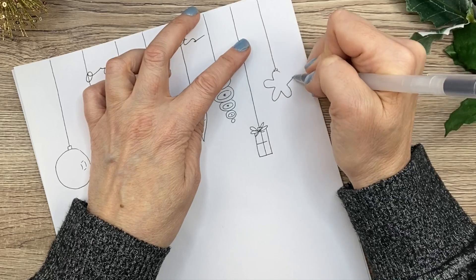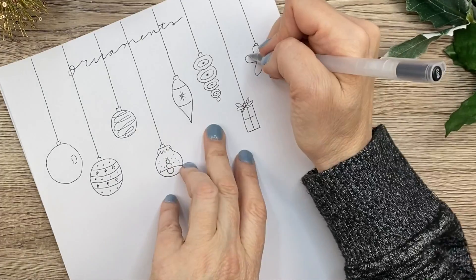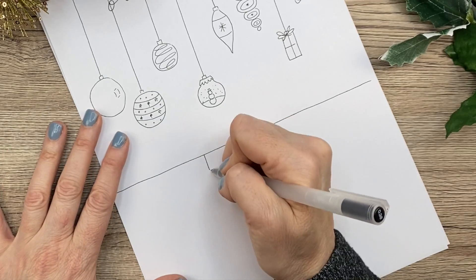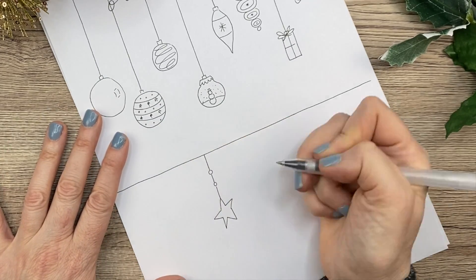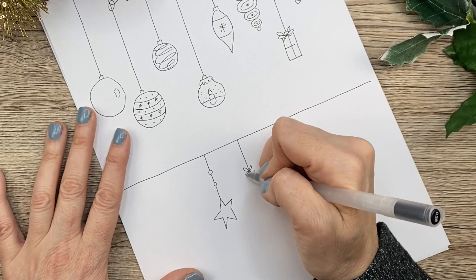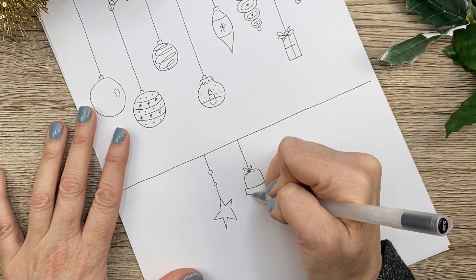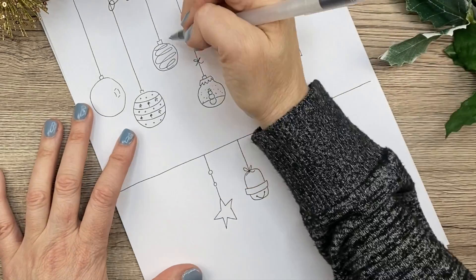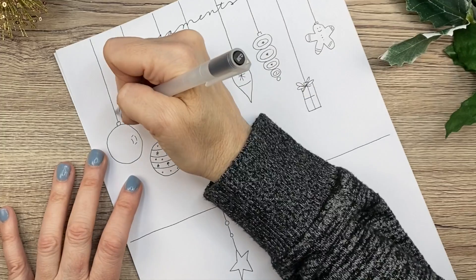That gingerbread man is a little messed up, but you can also do it hanging like that with little balls on it and stars. You can make a bell, and you can do little ties on them — either right at the base or up on the string.